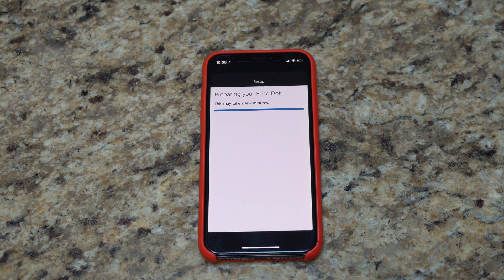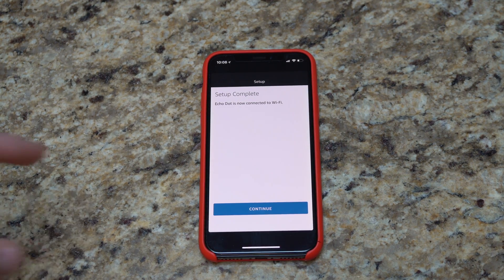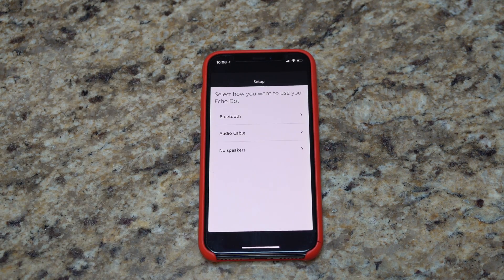Alright, we'll give it a few moments. Now it says 'Setup is complete — Echo Dot is now connected to Wi-Fi.' We'll hit continue.